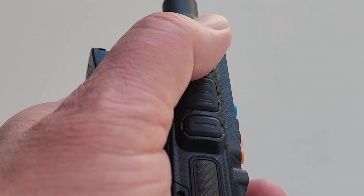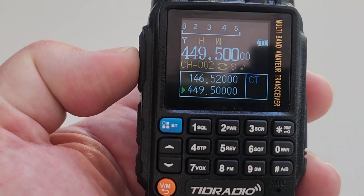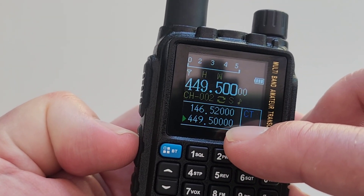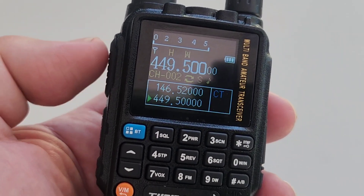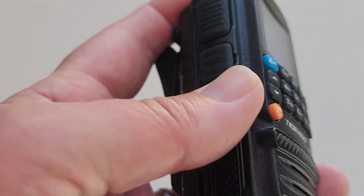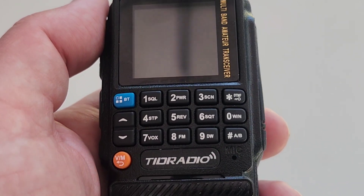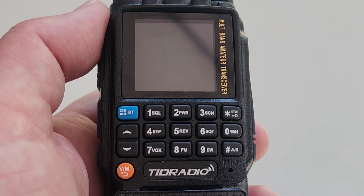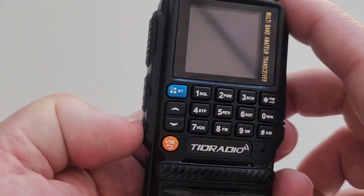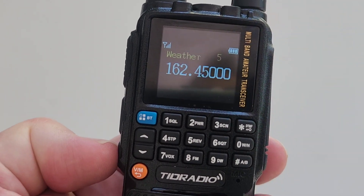Another unique feature of this radio is that it has two push-to-talk buttons, and they advertise this on their website. The top push-to-talk button activates the VFO A or the top channel. The bottom push-to-talk activates the bottom VFO. This took me a little while to get used to because it doesn't matter which VFO you have active — the buttons on the side always activate the VFO that they're associated with. Once I got used to it, it was fine. It's an interesting idea in a radio, one I haven't seen before.